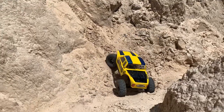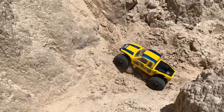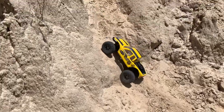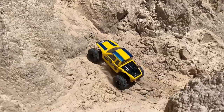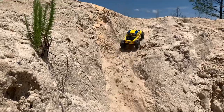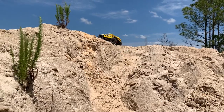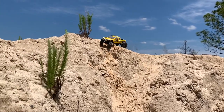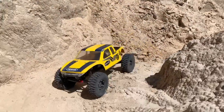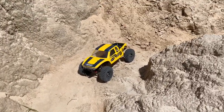I wonder if I can repeat that. That may have been a one-shot thing. That is awesome! While we're up here, we may as well try this again — I came down a little bit differently this time. Got it! I'm impressed. It's doing great on the sand. You could use a little more wheel speed, but it's doing great!